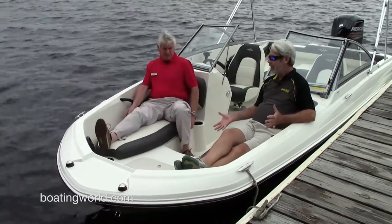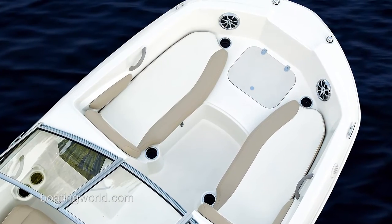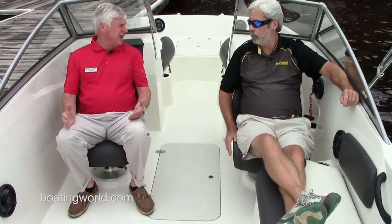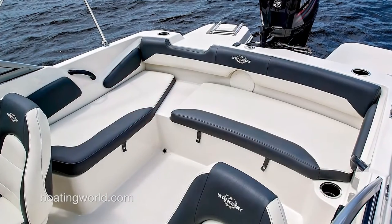This is a 19-footer and normally you pay the price somewhere, but we're not paying any price — it's really comfortable. You can swivel these seats around, which is great. It's amazing the space you have; it feels more like a 20 or 21-foot boat on the interior. Being an outboard gives you much more space, and Stingray did a great job with the L-design, giving a lot more seating. A lot of people enjoy an evening cruise where everybody can sit around and communicate.